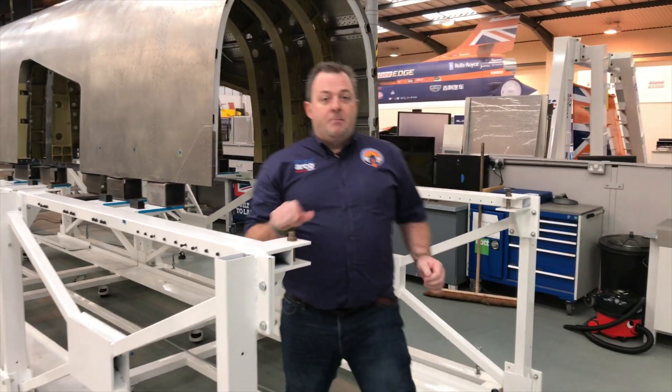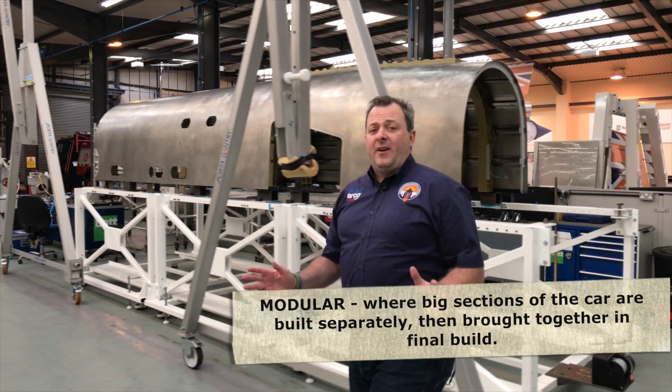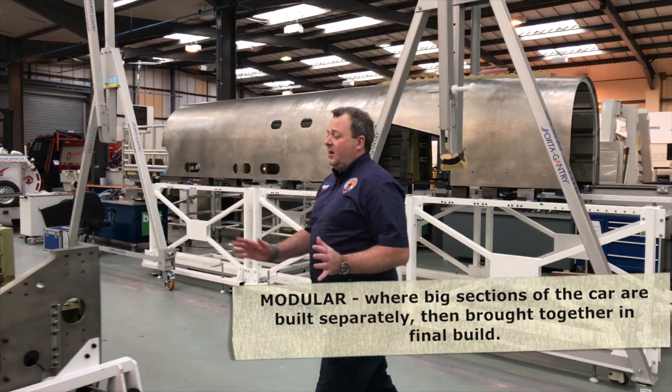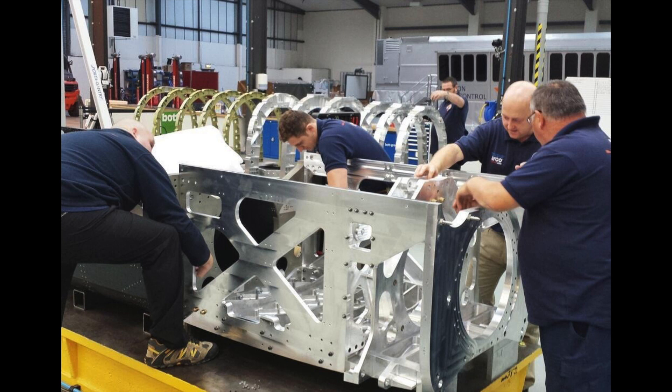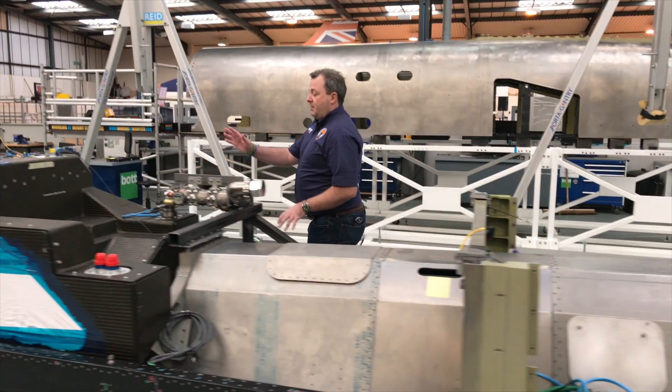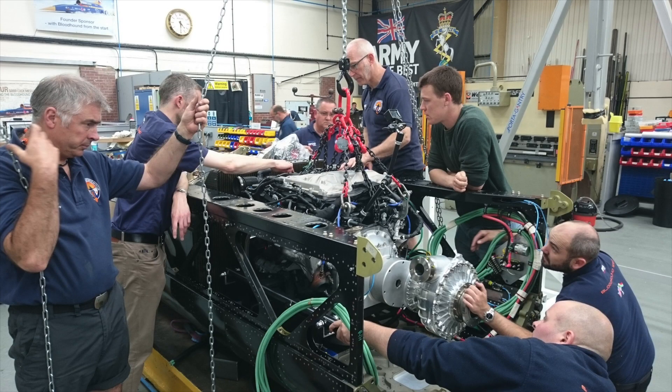Bloodhound was designed and built in a very modular way and there are lots of primary interfaces we needed to check last year: the lower chassis to the rear suspension sub-assembly, the auxiliary jet tanks, the main jet tank, the APU, the trellis and the rails that go down the side.